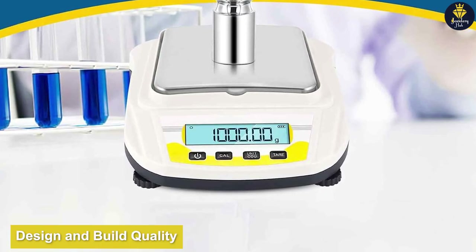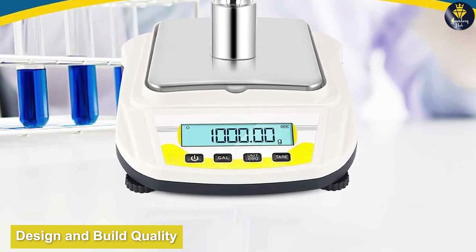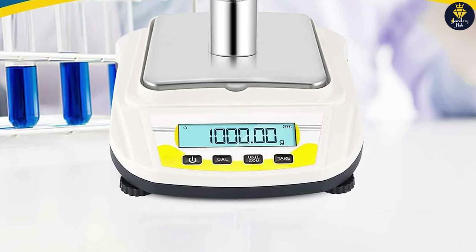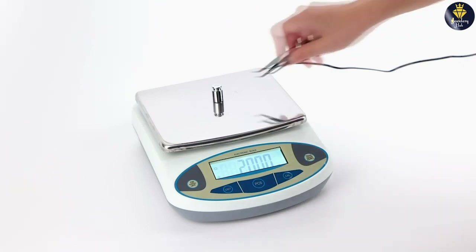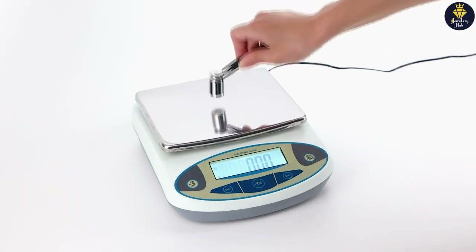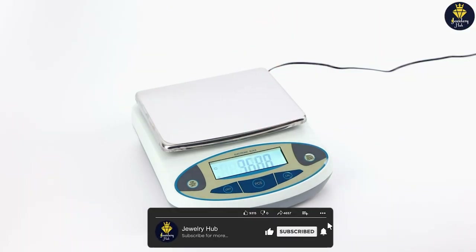Let's begin by discussing the design and build quality of the SEA Golden World Precision Lab Scale Digital. This scale features a sleek and compact design, making it easy to fit into any laboratory setup. The build quality is impressive with a sturdy and durable construction that can withstand regular use in a laboratory environment. The stainless steel platform provides a smooth surface for placing objects, ensuring stability during measurements.